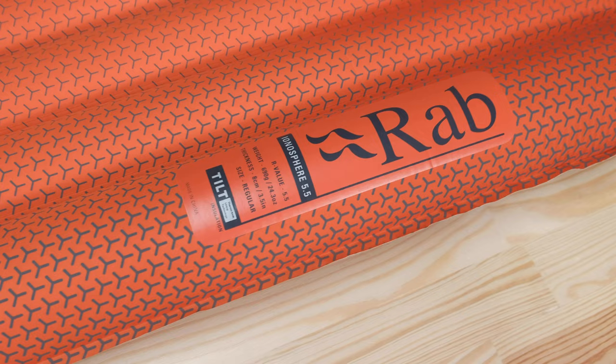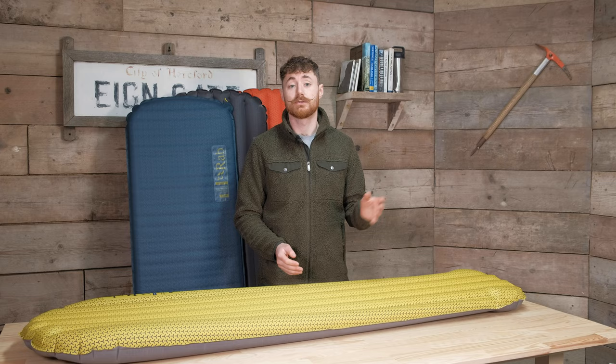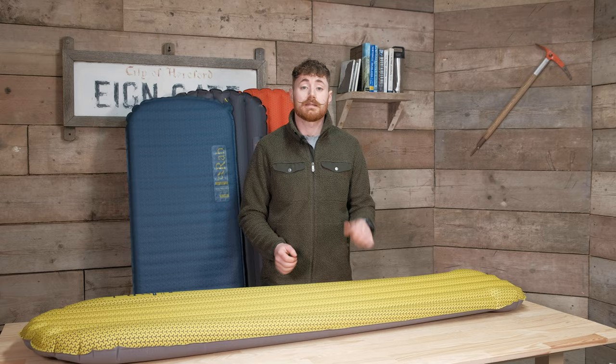With the Ionosphere 5.5, as well as being rectangular, it has a bigger R-value of 5.5 — mostly attributed to the Stratus R insulation jumping up to 200 grams per square meter. That really is the big boy: if you need something that goes down to super cold temperatures, is really comfortable and intuitive, that's the mat for you.